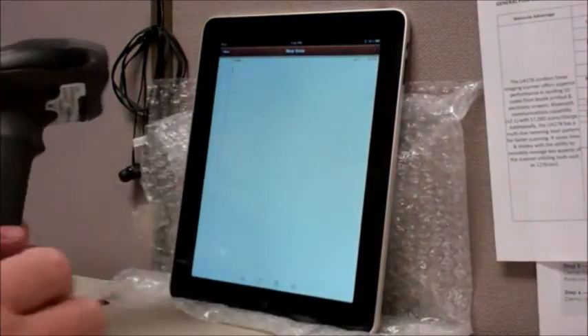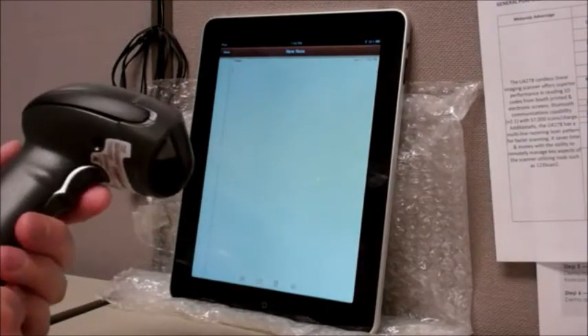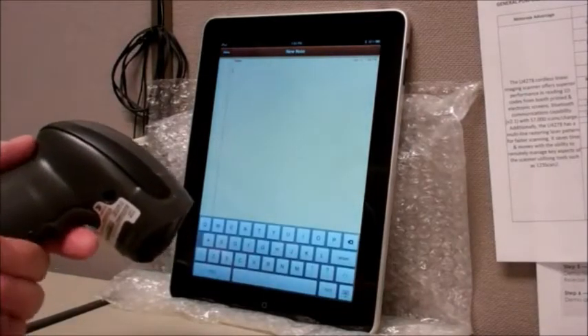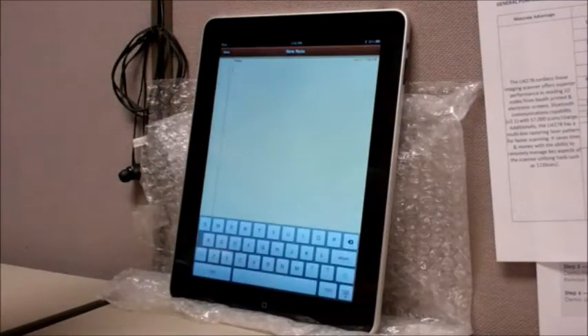What that allows us to do is toggle the virtual keypad by pressing the trigger twice in succession, like that. Simply by aiming the scanner anywhere and pressing the trigger twice, it can make the keyboard appear and disappear.